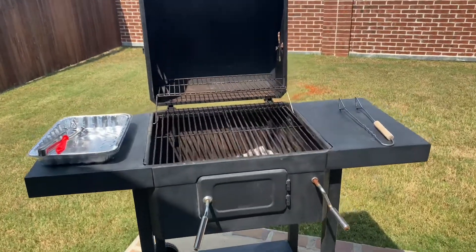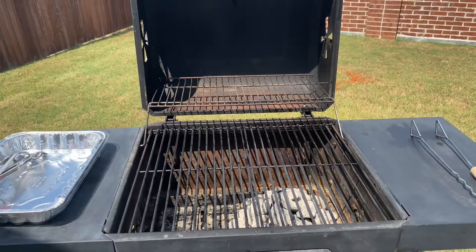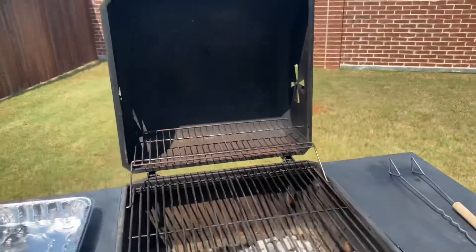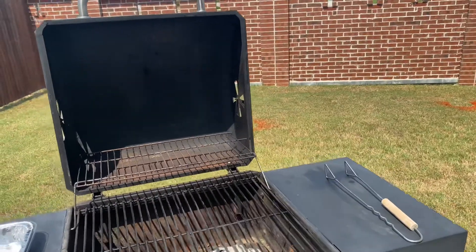As you can see, I already got my grill set up, I already got my charcoal kits already ashed over. I'm gonna have a hot zone, as you can see, and I'm gonna have a cool zone over here as well. This is something that everybody should understand how to do.